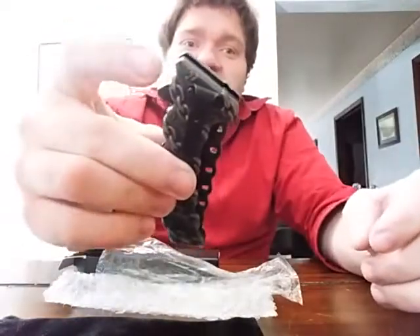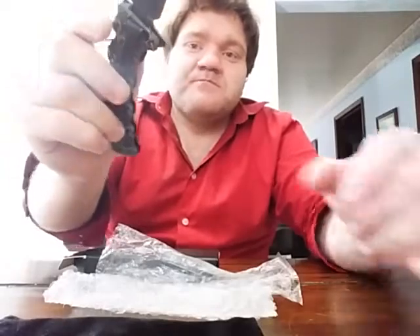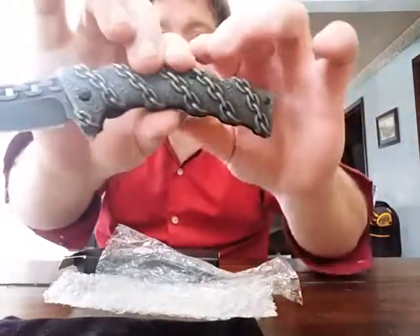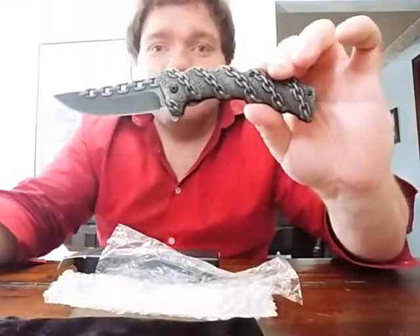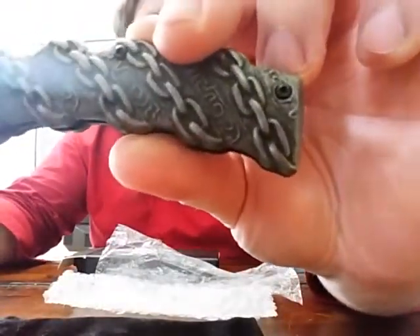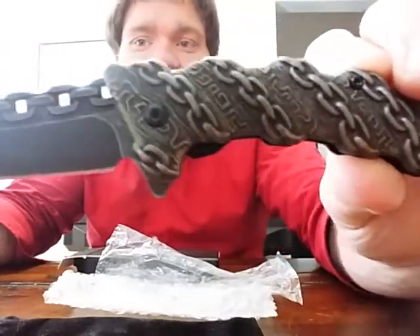To open it you just simply open it like any normal folding knife. There it is, fully extended out. Let me give you guys some more close-up views of the knife and the design so you can really see it.